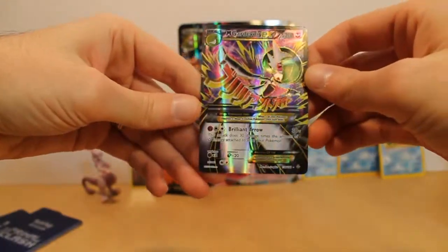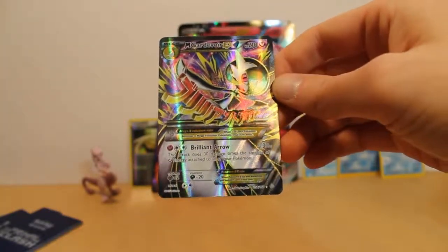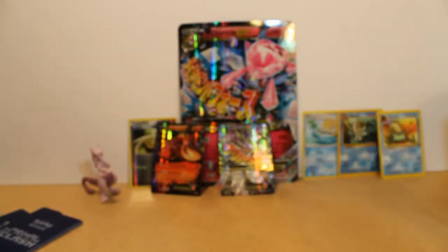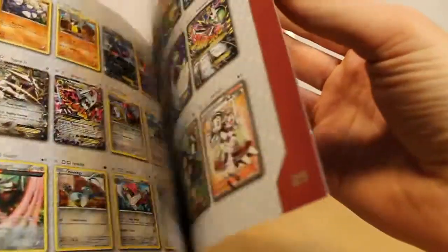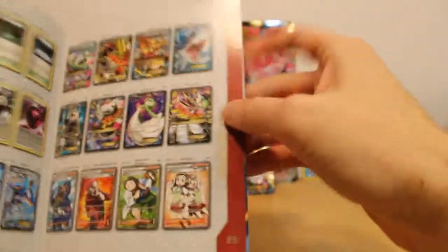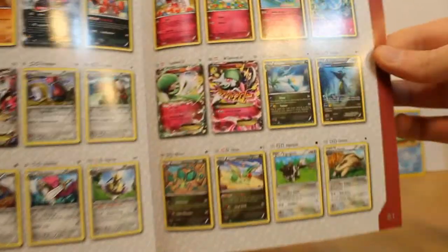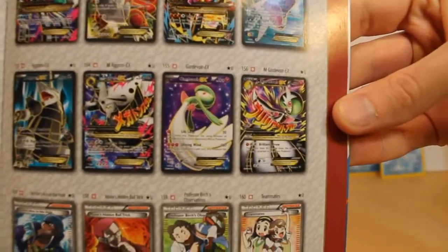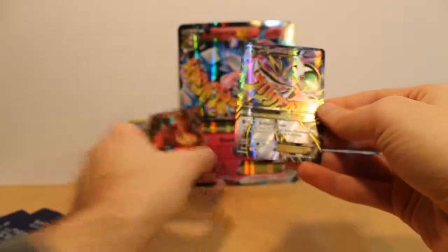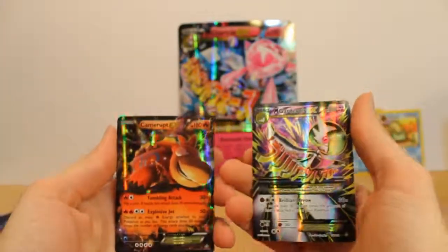Oh man, that is cool! 156 — wait, 156? Guys, I think that's even the Secret Rare version. This is amazing. We have not just the Mega, but we have the full art Secret Rare version of Mega Gardevoir. Because this is the regular Mega — if you can see that — that's the regular one. Oh guys, look at this. We got it! Awesome card. Just eight packs and we got a Mega Full Art Super Rare card and the Camerupt EX. This has been the greatest bunch of eight packs I've opened. Thanks for watching, guys!